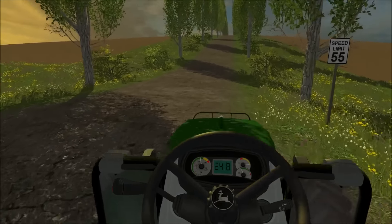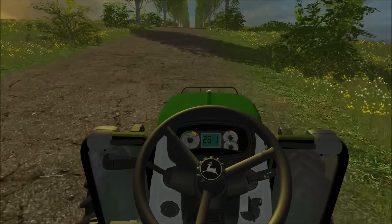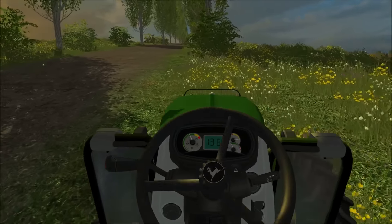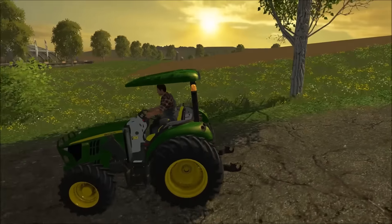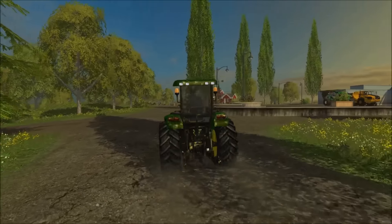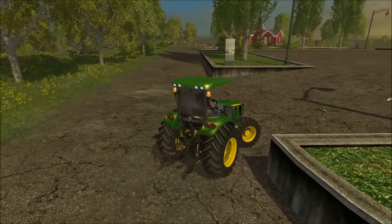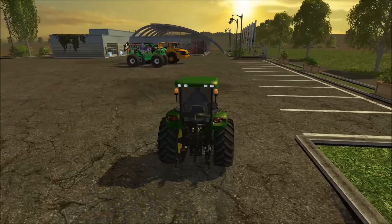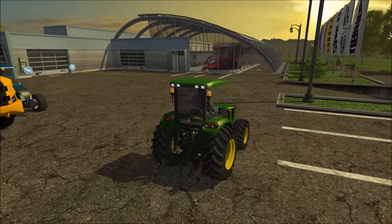You have a nice digital display that tells you your speed, and a nice bar in the front to protect the hood. Overall it's an amazing tractor, and I'm going to be using this in some upcoming videos. I can't wait to use this John Deere.